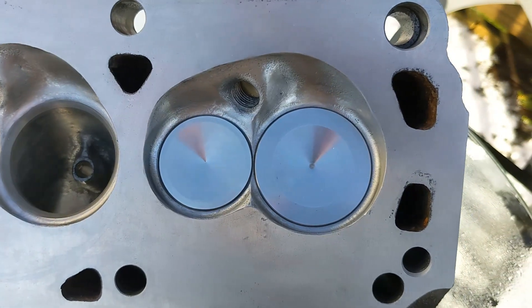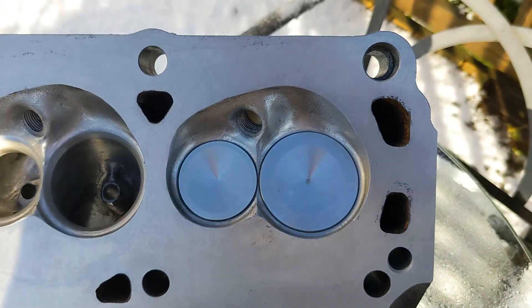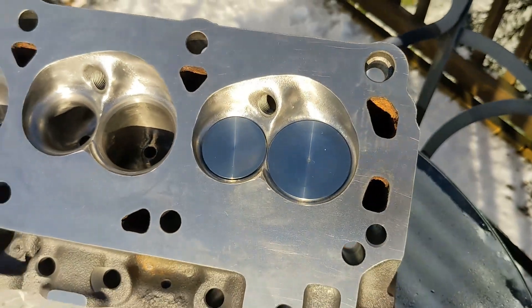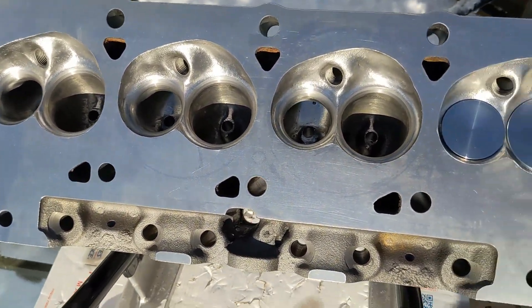And here's what the combustion chambers looked like after I was finished. I didn't polish them to a mirror finish, and I don't think cast iron polishes as nicely as aluminum, but I think they look a lot better than they did before and I think they ought to flow better.